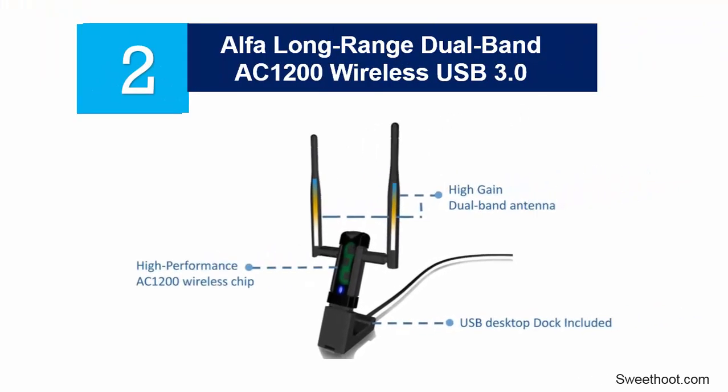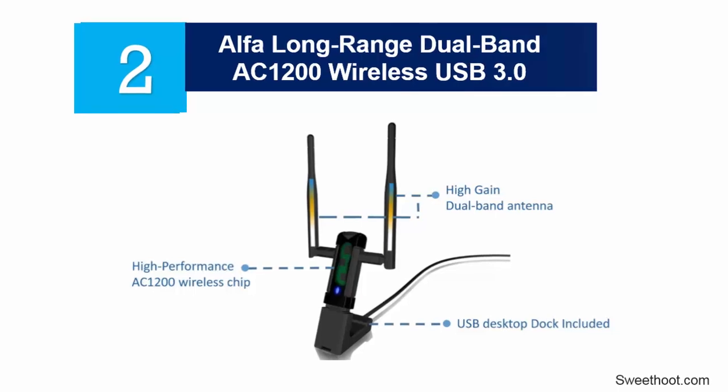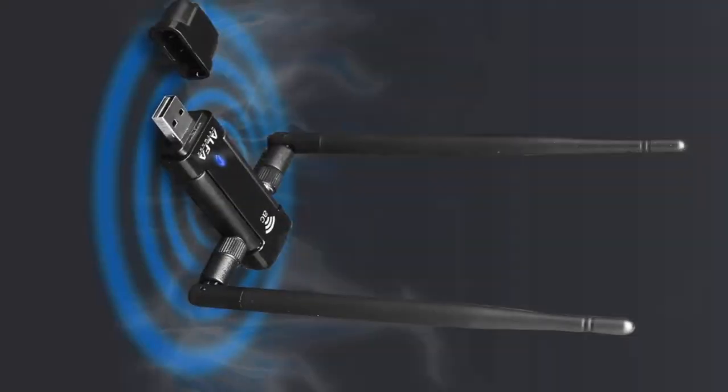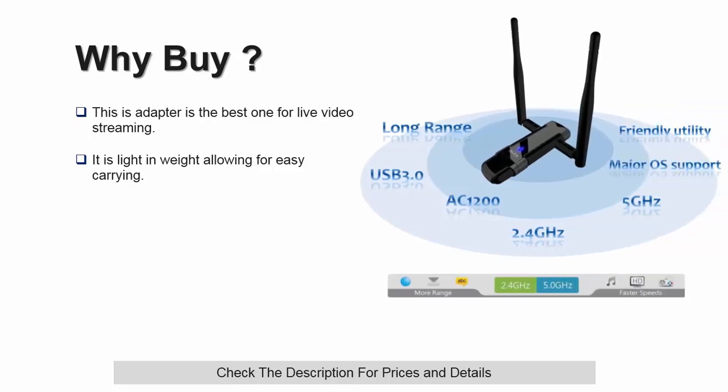At number 2, the Alpha Long Range Dual Band AC1200 Wireless USB 3.0 Wi-Fi Adapter with 2x5dBi external antennas, supporting 2.4 gigahertz at 300 megabits per second. This long range dual band wireless Wi-Fi adapter will let you experience your wireless network connectivity seamlessly. For the fastest internet speeds, you can count on this adapter for the best internet gaming experience. It features dual band antennas at 2.4 gigahertz and 5 gigahertz, letting you connect to AC networks, and is excellent for live video streaming.